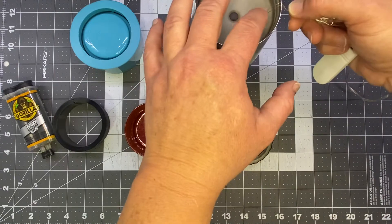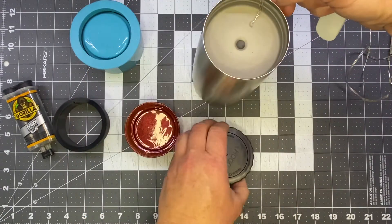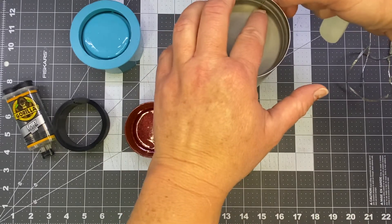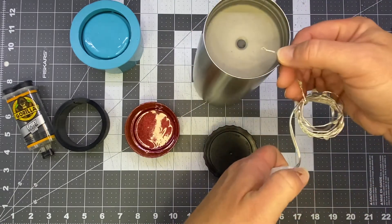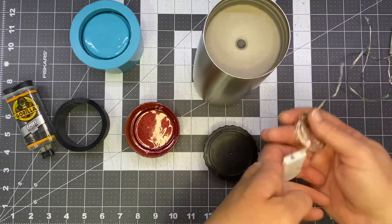The same thing happens when it runs up over the edge. Every time you put this bottom on and off, it's going to rub. It won't take long to rub that coating off, and your lights are going to end up shorting out. Then your lights won't work, and you get customers who aren't happy.